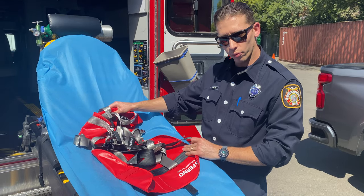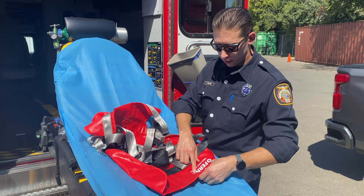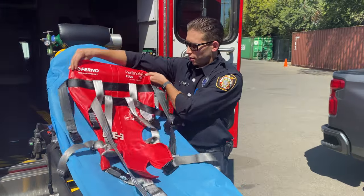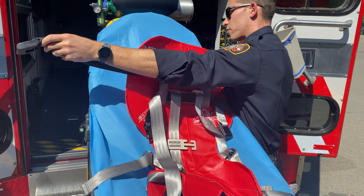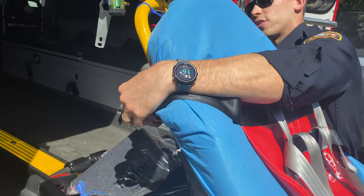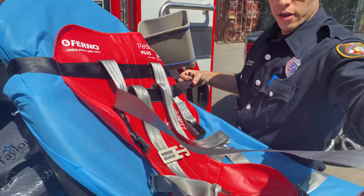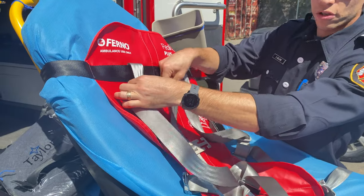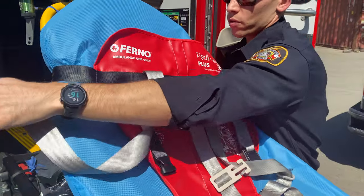Basically what you do is you're just gonna unroll it, kind of flip it up. You're gonna want the letters upright like so. Start with the black seatbelt — come around to the back side of the gurney, seatbelt it, cinch it down. You're gonna repeat the process with the gray one, but do note that it is attached to the shoulder straps for the patient, so just keep that in mind when you cinch it down.